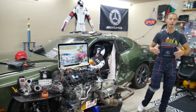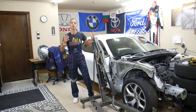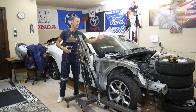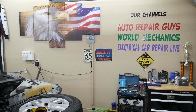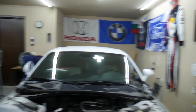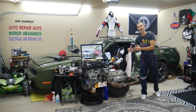Every single car we get here at the garage, we try to make at least two to three hundred free repair videos. We take them completely apart and show you how to fix mechanical, electrical, engine work, body work — a little bit of everything. We have more than twelve thousand free repair videos on our channels that can save you thousands of dollars. Check it out if you need help.